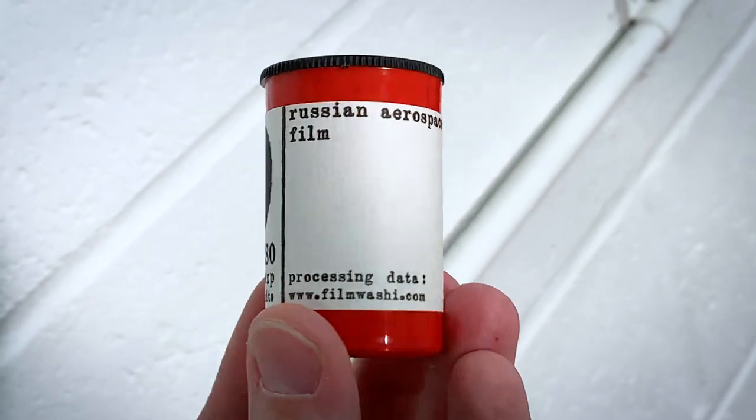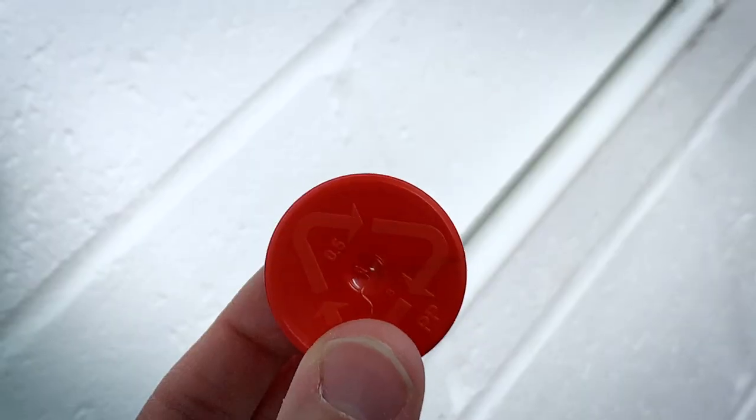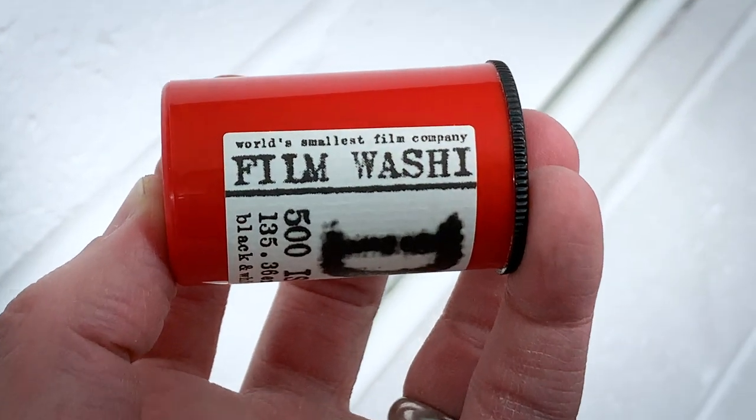Washi D is a film that has been cut down from a spool originally used in the Russian aerospace industry for, quote, generic uses, including military surveillance. The first thing you might notice is its ISO 500, which is already pretty interesting. Most films are multiples of 50 — basically 50, 100, 200, 400, 800, 1600, etc. This is 500. If you have a camera that can only cope with 400 or 800, set it at 500 and you won't really notice a difference. But if you want to be truly accurate and authentic to the film, grab your light meter, manually set everything, and shoot it at ISO 500.